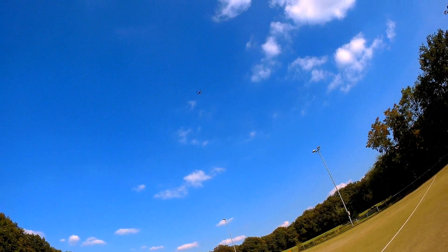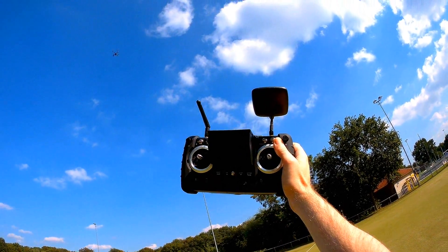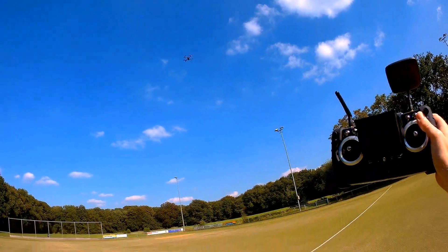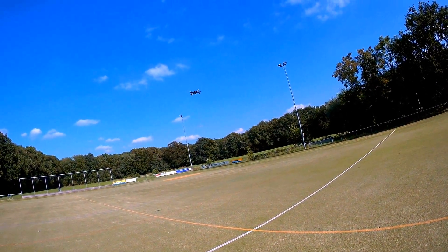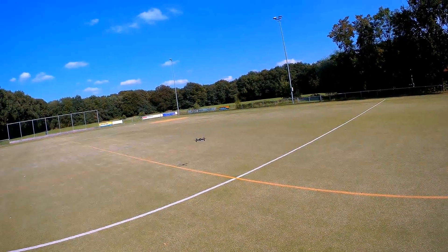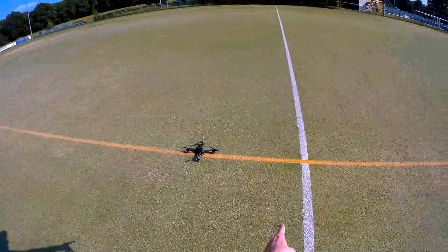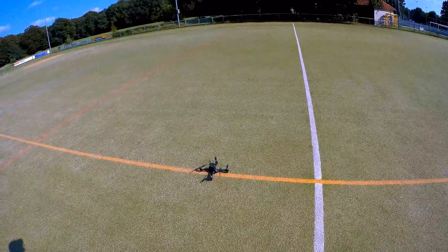Yes, it's returning to us at a pretty good speed — faster than I had expected, and quite a lot faster than the H502S as well. The transmitter is still off, and it should auto land. Actually it looks more precise this time. Transmitter is still off, and we are about one meter away from the intersection. Great — that worked out very, very well.